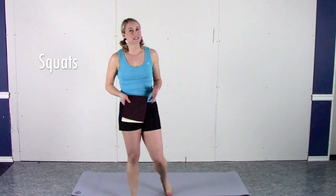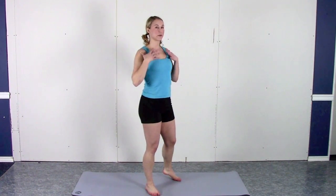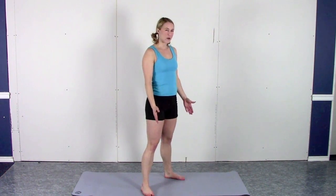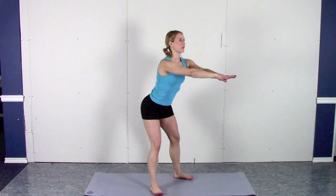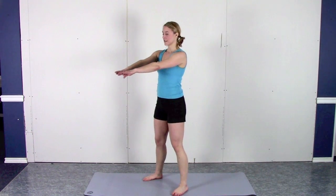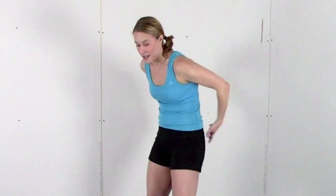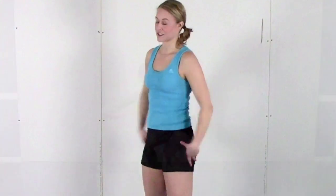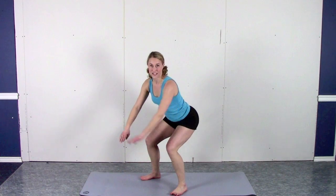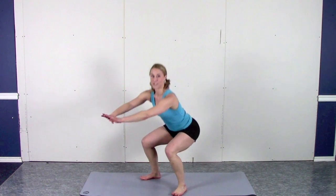Squats are a great exercise but they're often improperly done. For starters, keep your chest and your gaze upwards — that will help you keep your back straight, otherwise your back tends to round and form falls apart from there. Chest and head up, feet turned out just a little bit, not quite 45 degrees. Watch what happens if I start to look at the ground: suddenly my shoulders follow, my back curves, my pelvis tilts under. You don't want your pelvis tilted under — you want your pelvis rotated backwards so your booty is back and your weight is in your heels. You should be able to lift your toes up off the ground every time you squat down.